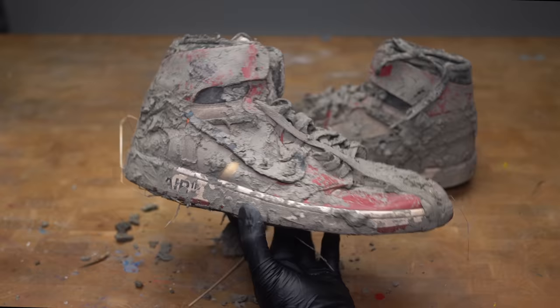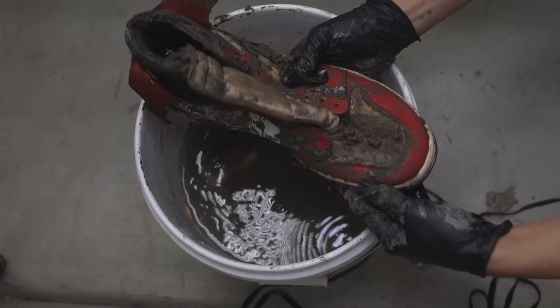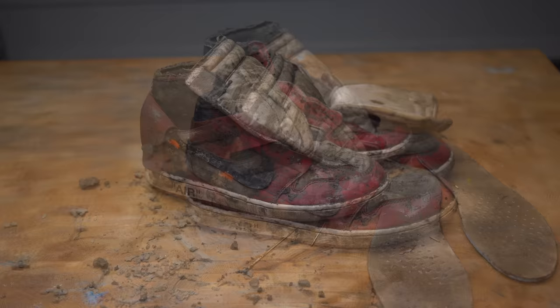We're going to need to remove as much mud as possible to do a deep clean on the leather. I'm going to put them in a bucket of water to loosen all the dirt off. We're going to do multiple rounds of cleaning — we just want to get rid of as much of the mud as we can. And in this bottle I'm using Angela sneaker cleaner to remove the mud off the insoles and on the uppers.